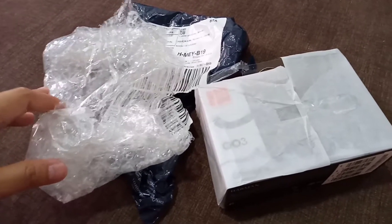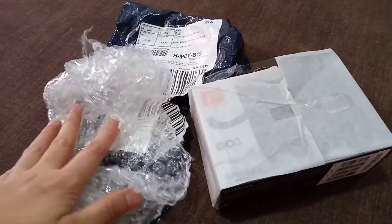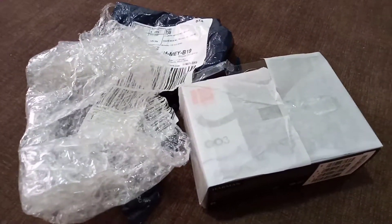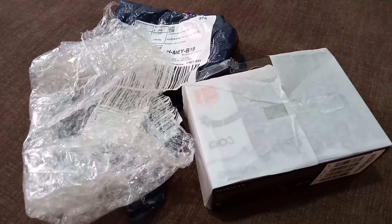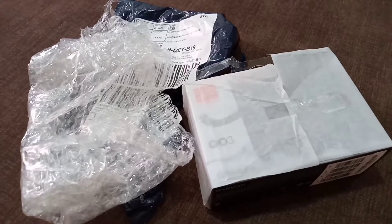First time niya magka ganun. First time niya makareceive ng ganun. Lagi naman siyang nag-order sa Lazada at saka sa Shopee. Kaya ayun. Kada may order, i-check ko na. Open ka sa harap nung nag-deliver.